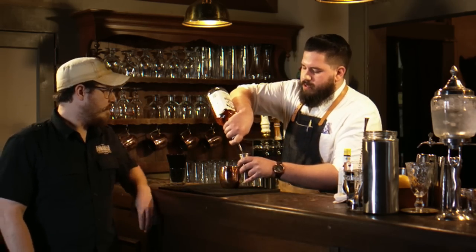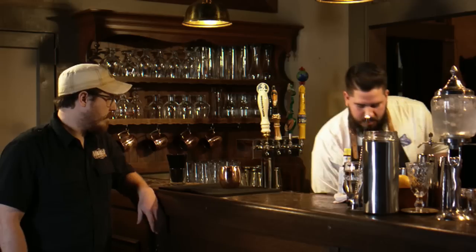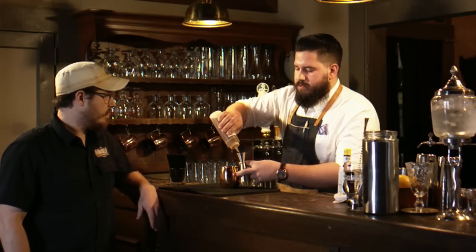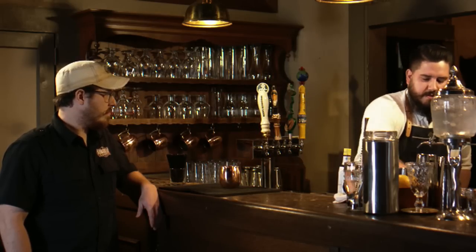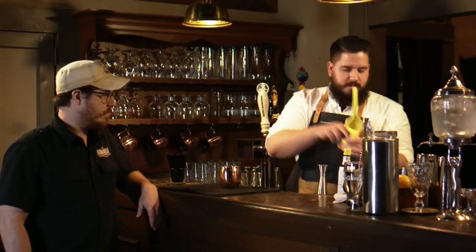First we're going to use a spirit — some whiskey. Next we're going to add a little bit of sweetness with some honey, and to that we're going to add some citrus in the form of lemon juice. Really brighten it up, bring it all together.